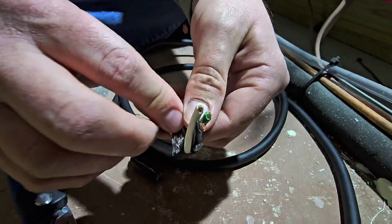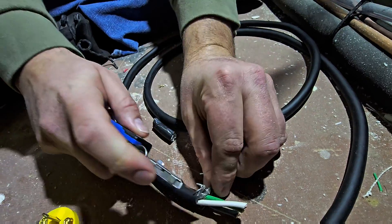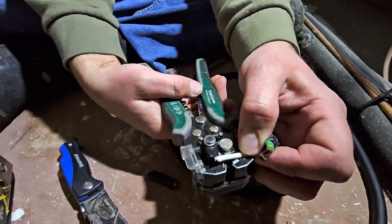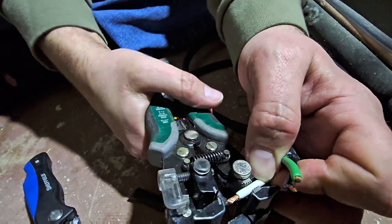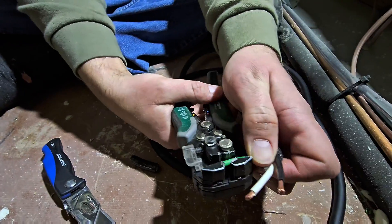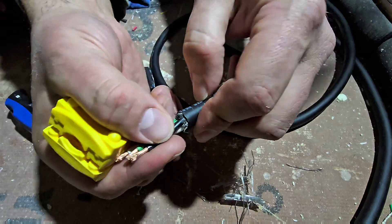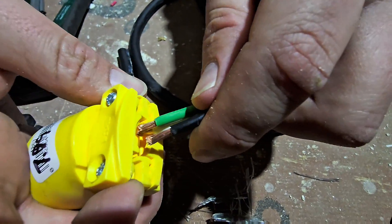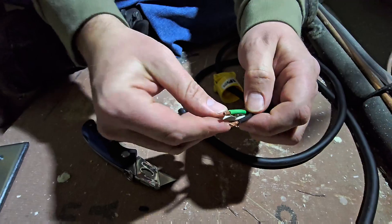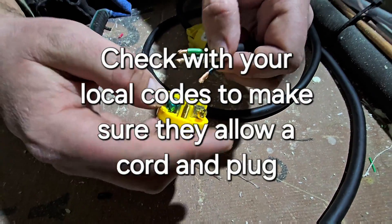We don't need much for the part that goes to the plug. Then what I like to do is cut all of this out of the way. Now we're going to take and strip these three wires — you don't need much. We're going to put it in the stripper. Now we're going to take this wire and put it in here, through here.